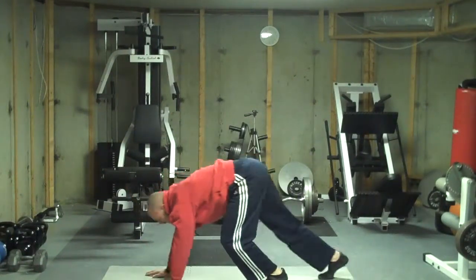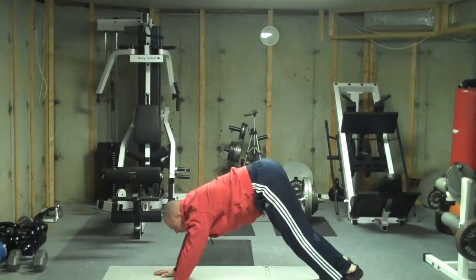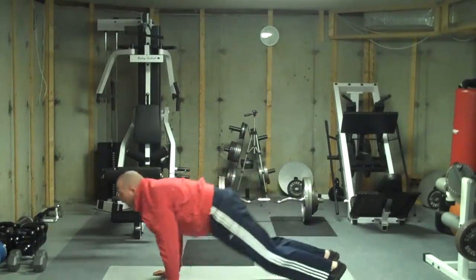From here, we're going to go right into that downward facing dog, upward facing dog exercises. So that would be one rep.